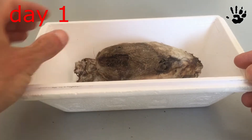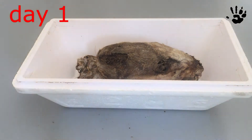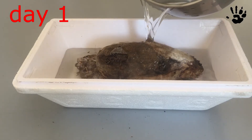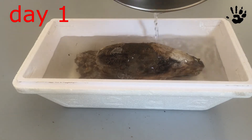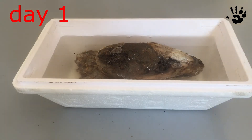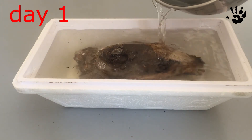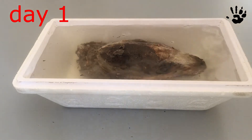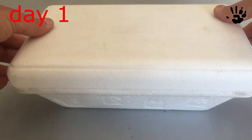I'm using this ice cream box. All you have to do is to add water and change it from time to time. The skull must be completely under water. Then close the box and set it aside.